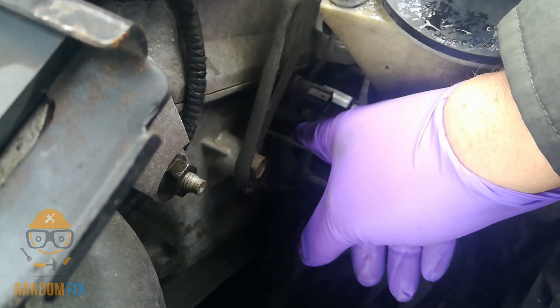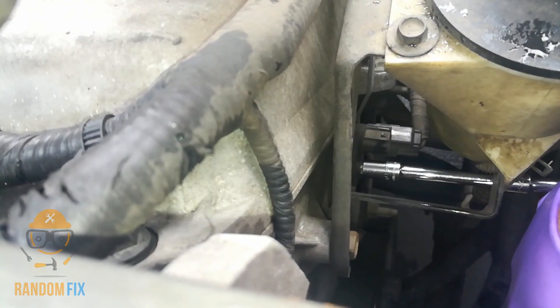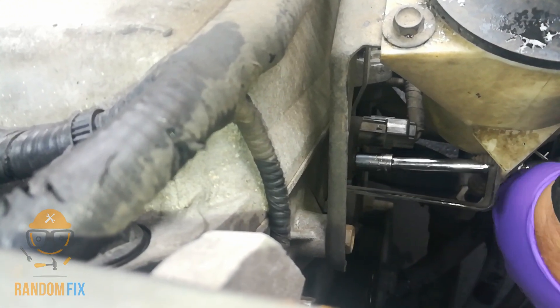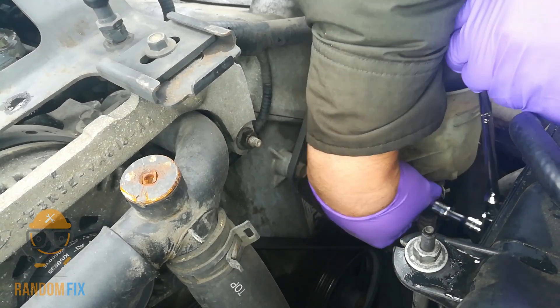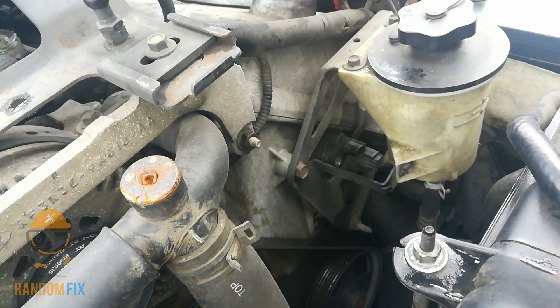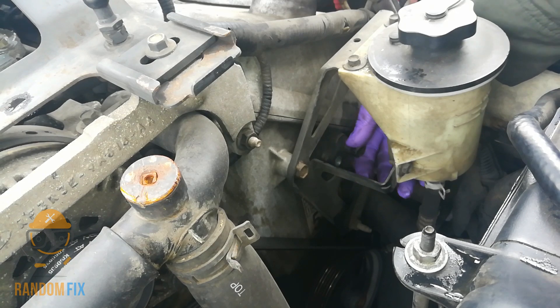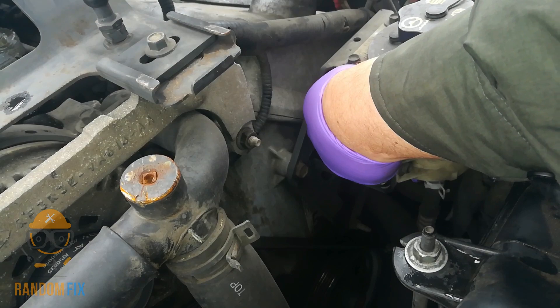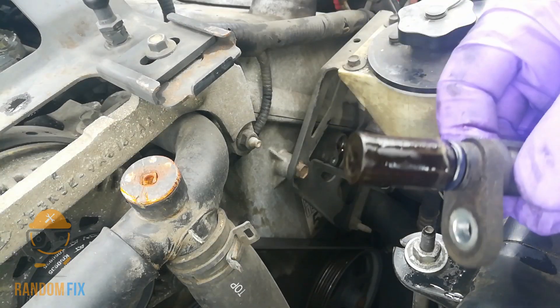Next we're going to be loosening and removing that bolt right there. Take the eight millimeter with an extension — that's now loose. Make sure you don't drop the nut. Take your time and do not try to use any tools to force it. Try to move it side to side a little bit to break that bond, then slowly back it out — it's going to have a little bit of a longer head, just like that. There's my old one right there.